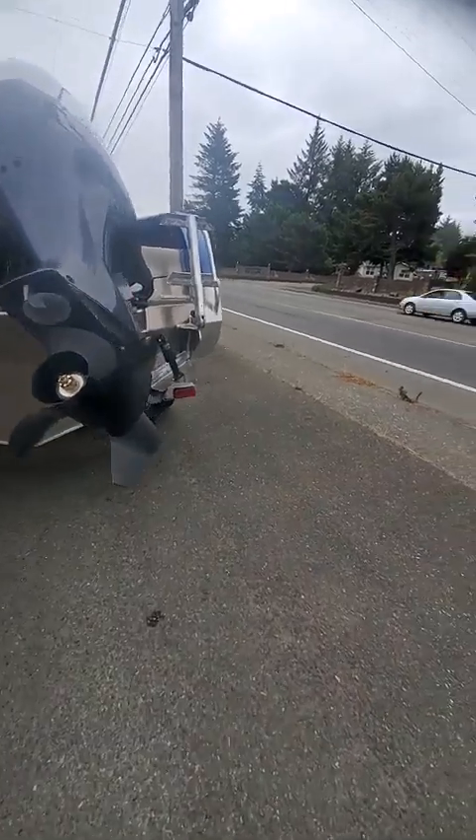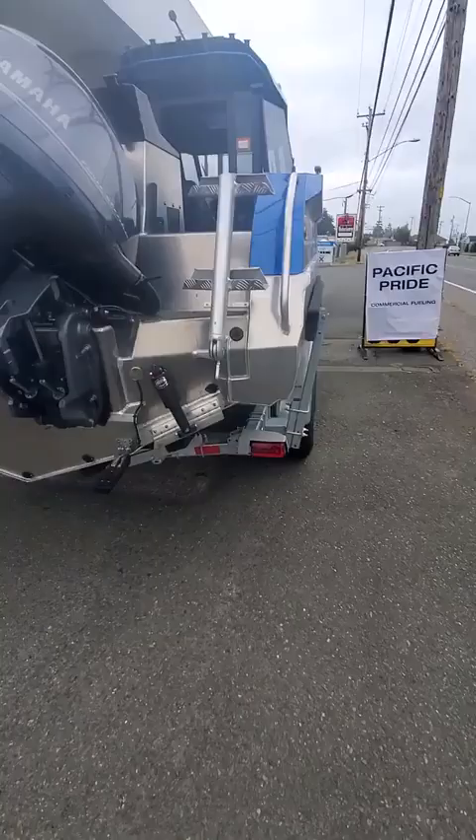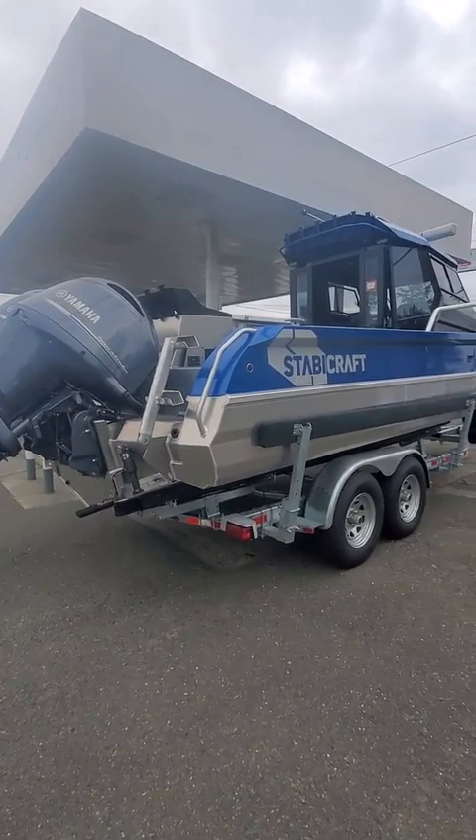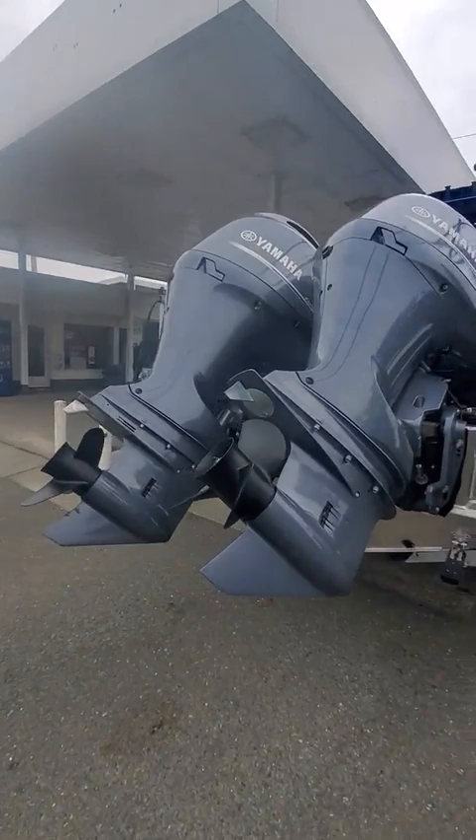Hey! Here's the boat dog. I call this the Blue Beast — 2750 Stabi-Craft Center Cab. You've got a lot of deck room in this baby. I'm going to unleash the beast power in this when I take her out.